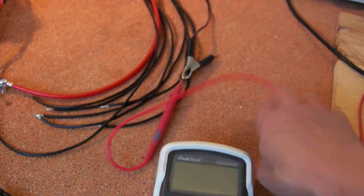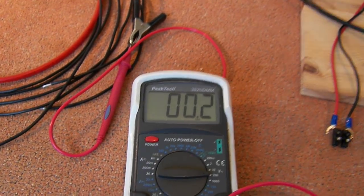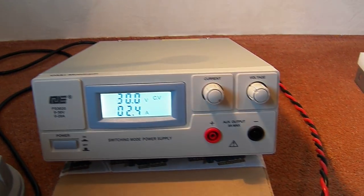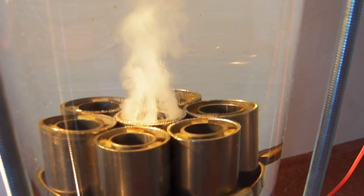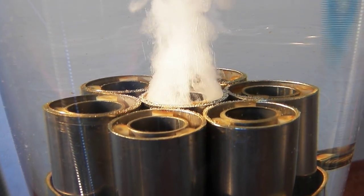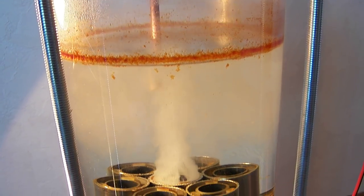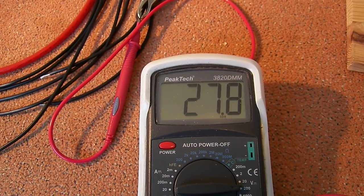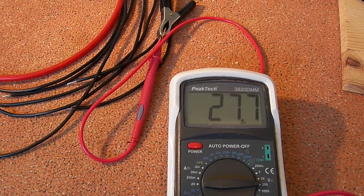Now I'm going to turn on the voltmeter. The voltmeter already shows 0.2 volts. Now I'm going to turn on the power supply — it's running at 30 volts. You can see the gas being produced. Now I'm going to measure the voltage between the third electrode and the negative side of the power supply.